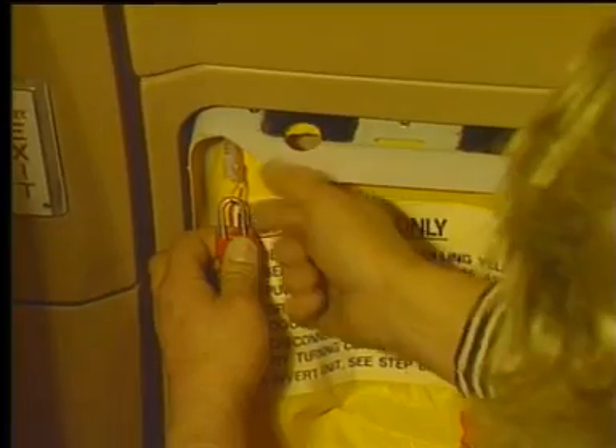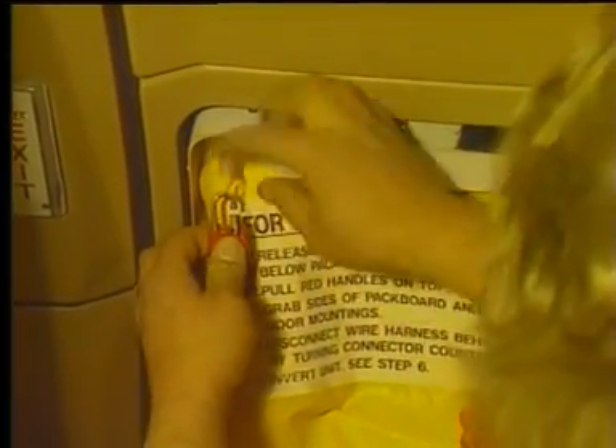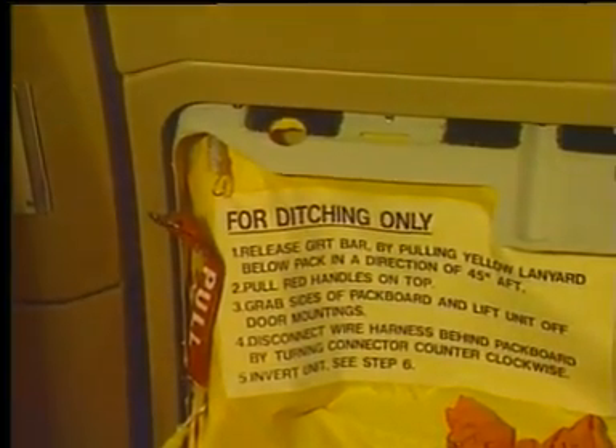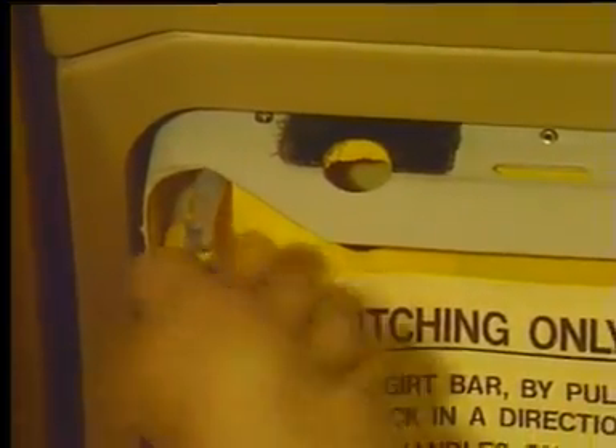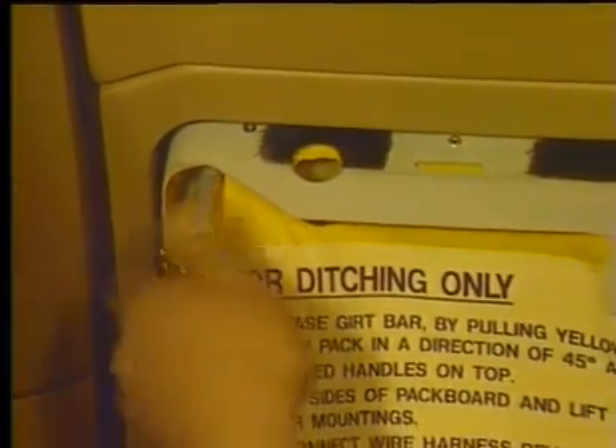Loosen the link nut and remove and retain the attach link and the pull handle from the stud assembly. Remove the stud assemblies with the allen key from the door attach anchor nuts.